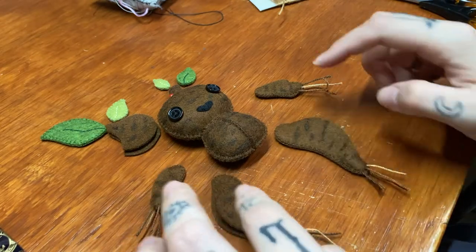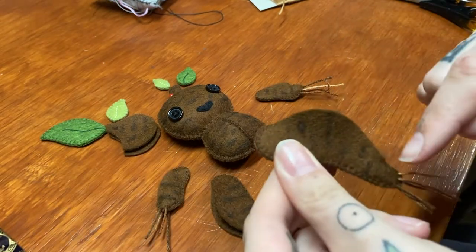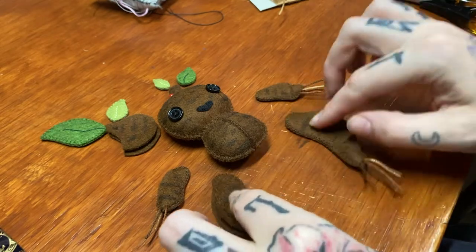Now we've got all our little roots, it's time to sew up the rest of the limbs and then sew the arms and legs on.